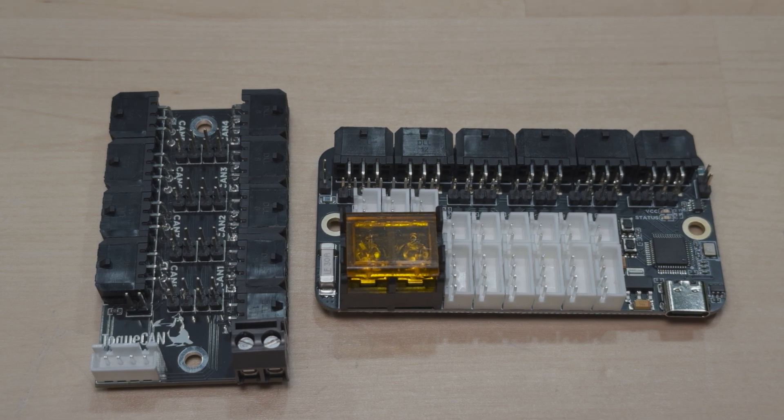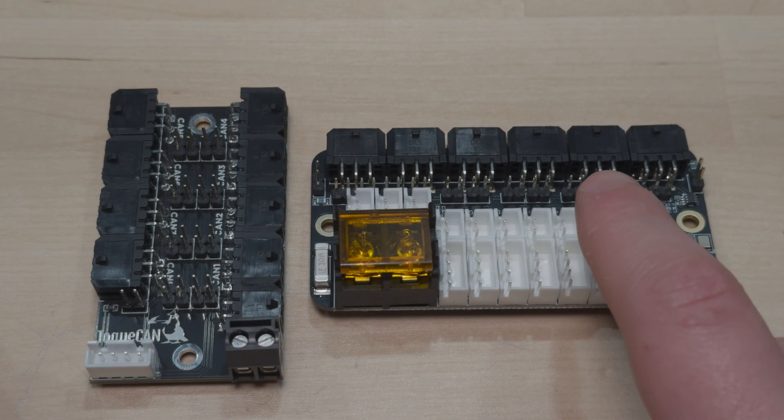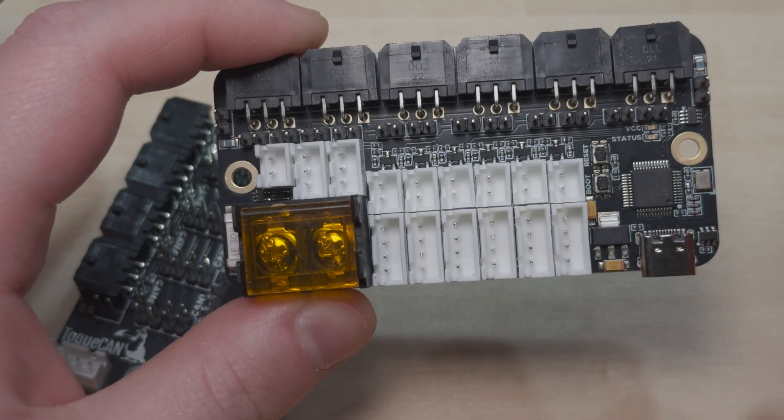Hello everyone, long time no video, but today I wanted to share two new PCBs released in the past few months: More CAN and Burst Nest CAN. These are both CAN hubs with a unique CAN topology, which I will explain — why I picked the topology I picked and why I think it's a better topology.